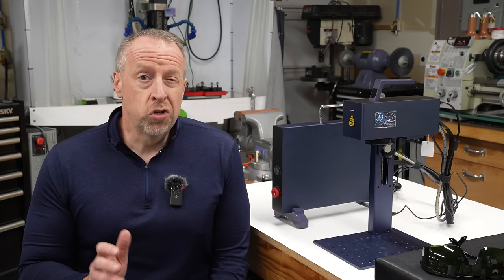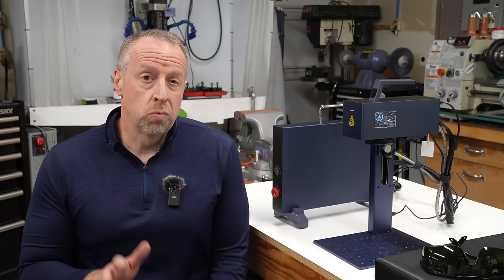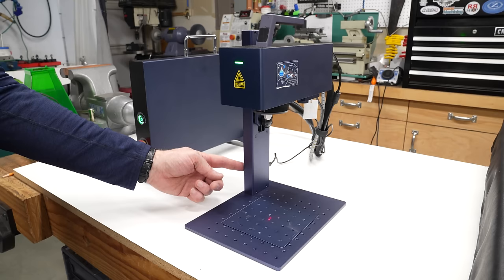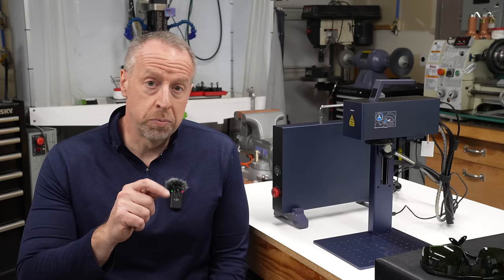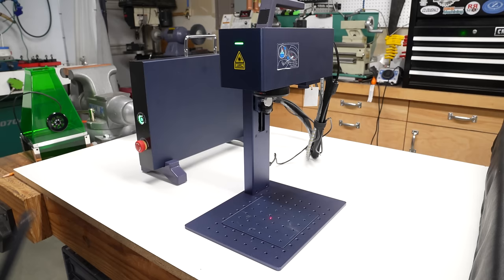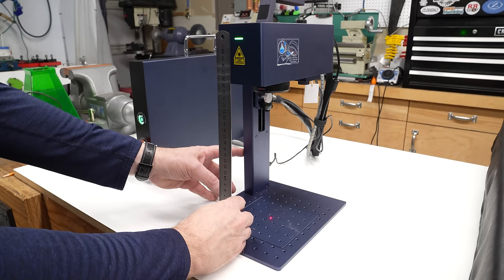There are two versions of the G2: one with a 110 millimeter square working area and this one that has a 150 millimeter square working area. The 150 millimeter version also has an electric lift to raise and lower the head under power, though it's really just a convenience — you still have to push the button to raise and lower it to adjust focus. It also has a second red laser dot you can use to judge the focus distance, but I find it just as easy to use the included ruler to set the distance to the workpiece.